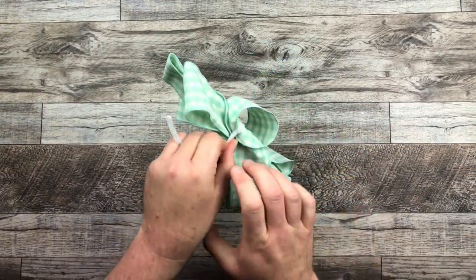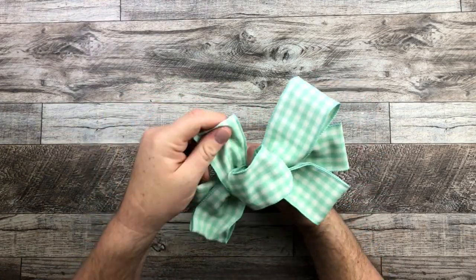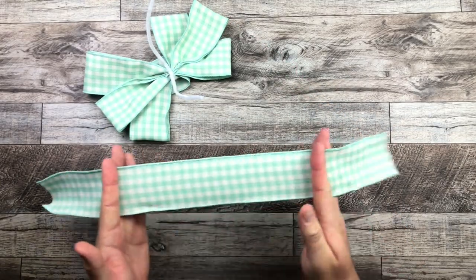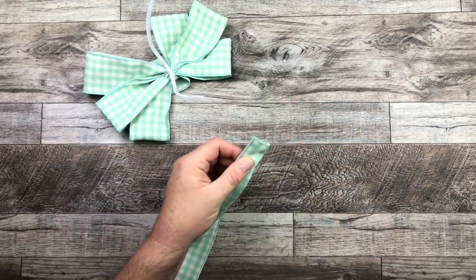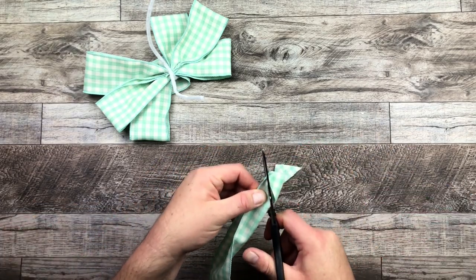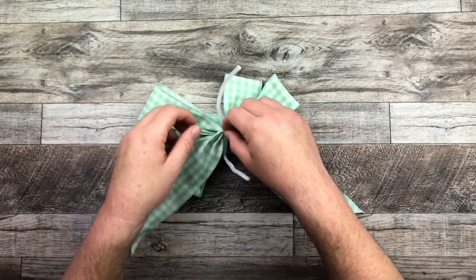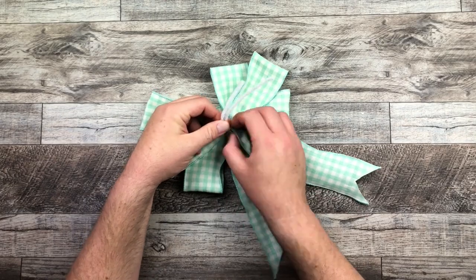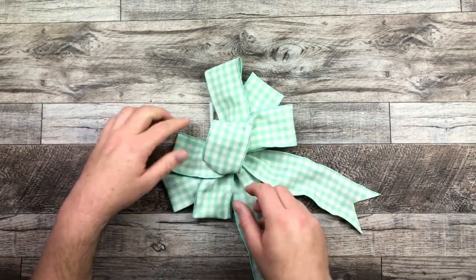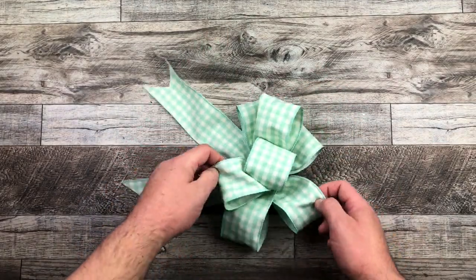Here we go — we're just going to tie it together with a pipe cleaner, and we've got our little bow all ready to go. All it needs now is a little tail. So this is our last 20-inch piece. Cut those dovetails right at the end, or you can leave them if you want — totally up to you. Then we'll attach that tail right to the back of the bow, and that bow is ready to attach to our grapevine wreath. Look how cute that is — nice and easy and simple.